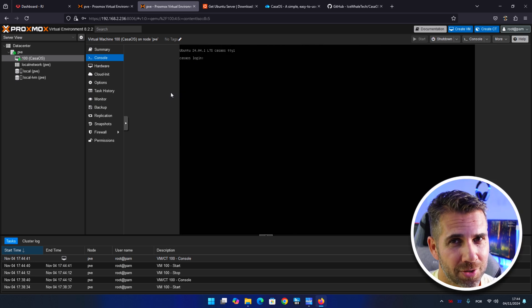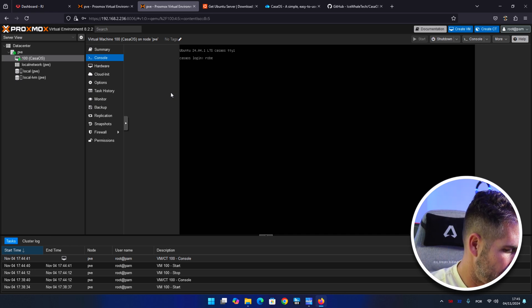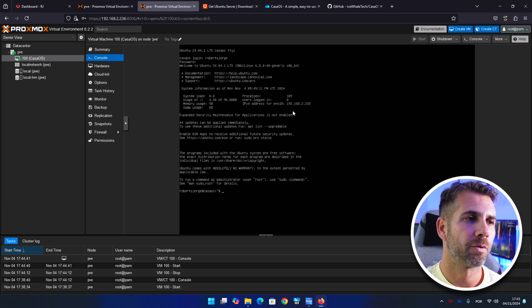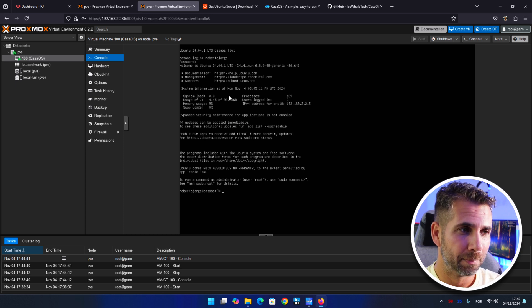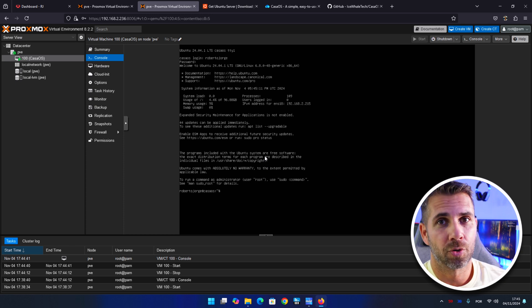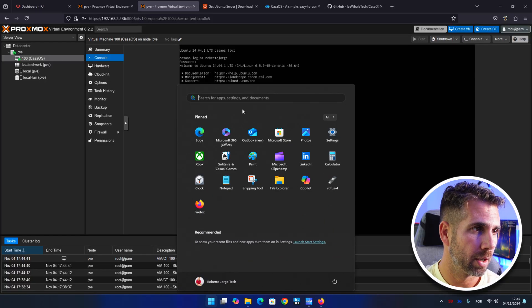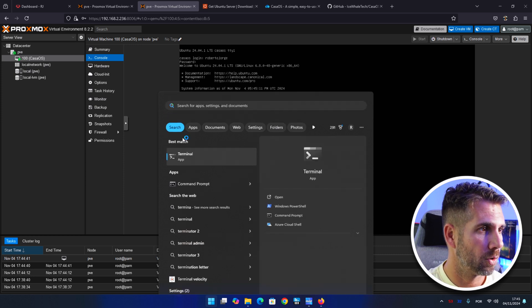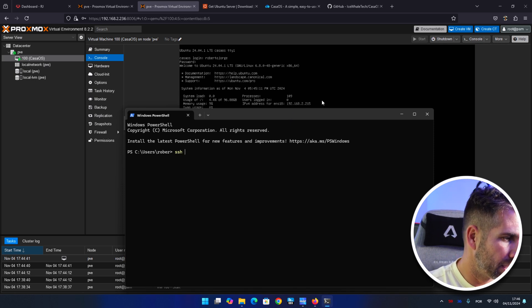Ubuntu is now successfully installed on our virtual machine. Log in with your username — it will display the IP address of the machine, which we'll need. Instead of using the Proxmox console, I prefer SSH. On any computer on your network — Mac, Linux, or Windows — open a terminal and connect via SSH.